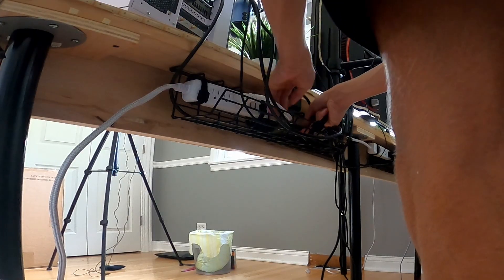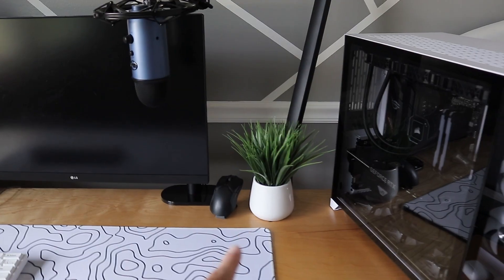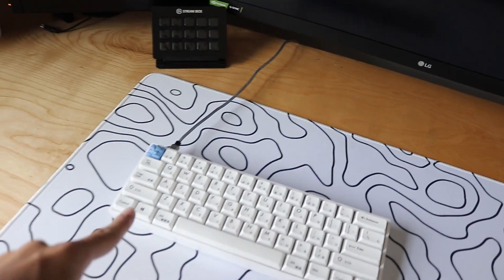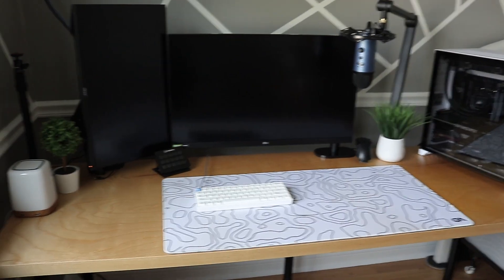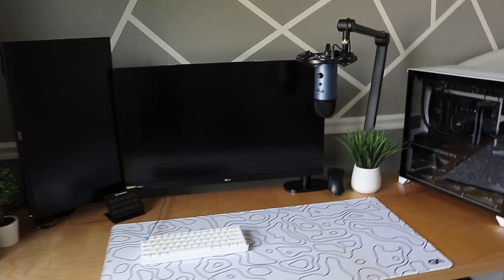I finished cable managing the setup and here's how it's looking. I really like the setup against the gray wall with the white stripes — it looks really good. The cable management is perfect except for a couple cables coming out of the wall that I'll fix later. I've got my PC, boom arm, mouse charging, a plant, the Glorious mouse pad, my custom keyboard, the Stream Deck on the left, a lamp, a tree-looking plant, a mount for my camera, my second monitor, and my main monitor. Let me know what you guys think in the comments — rate it 1 out of 10!